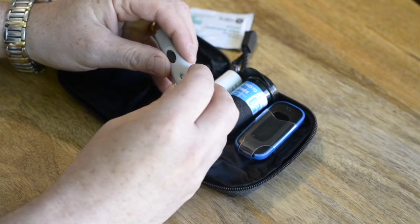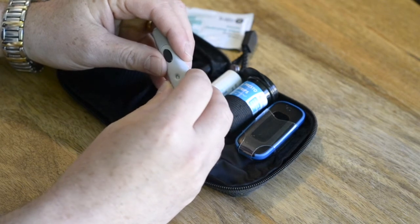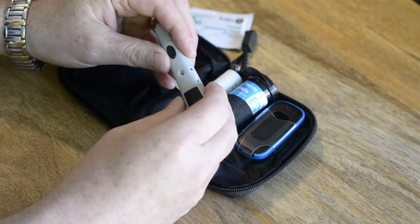Next, use the dial to set the intensity of the needle prick. 5 is the highest intensity.